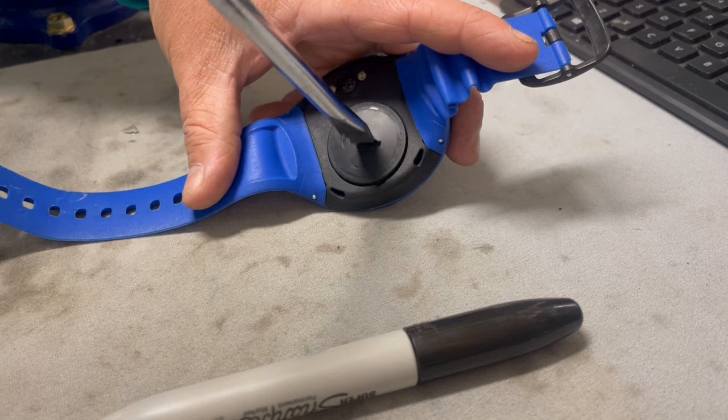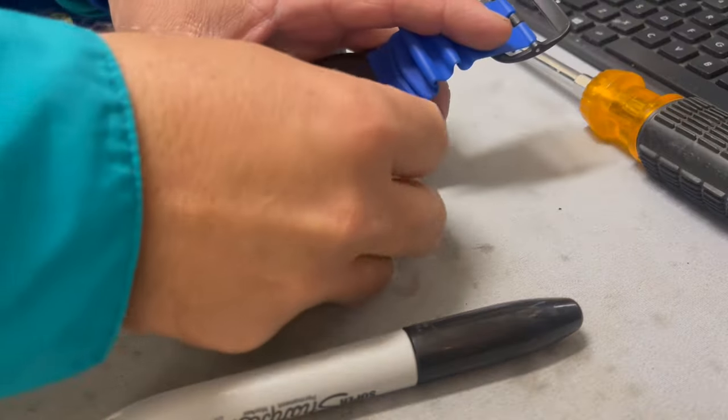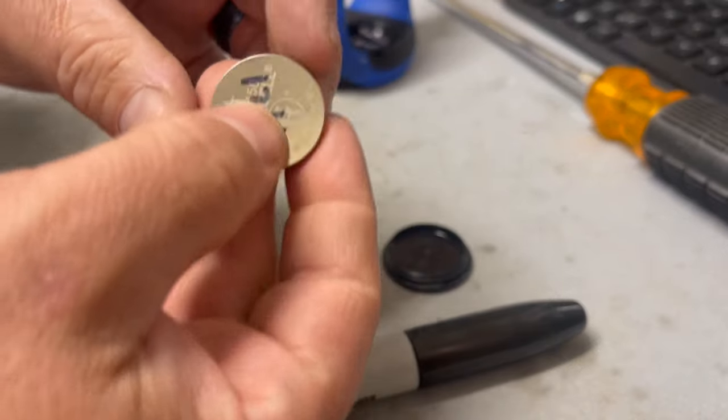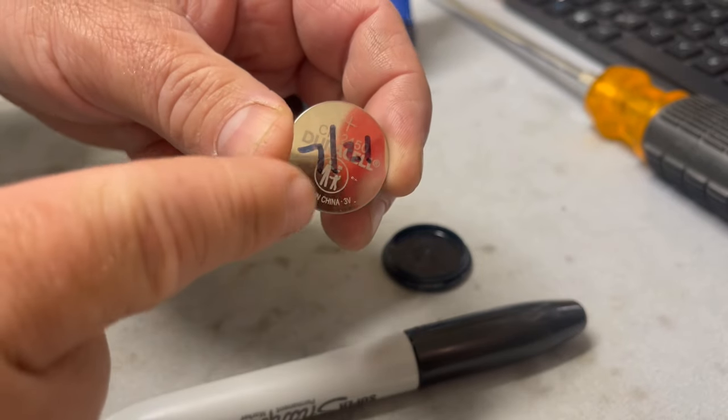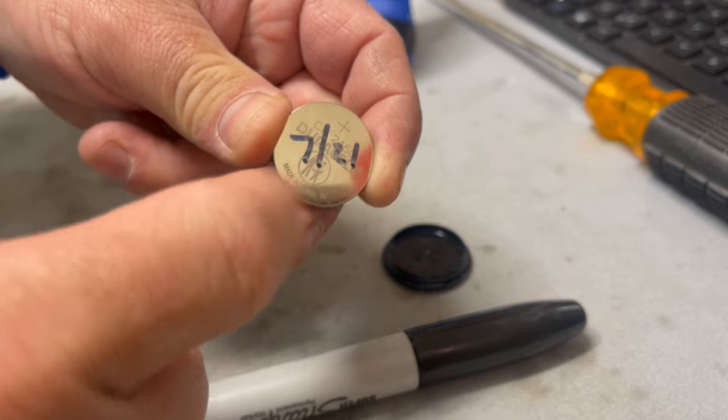But once you take it out, you'll see that the battery is exposed. Now one cool thing about this particular one, and the trick that I just learned from one of our instructors, is anytime you replace the battery, put the date on it. As you can see, this battery was placed in there in July of 2021.